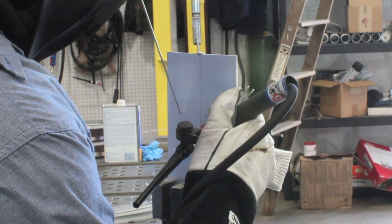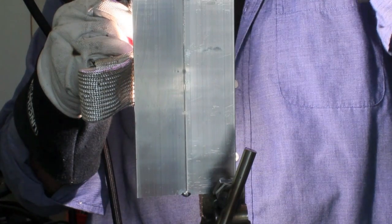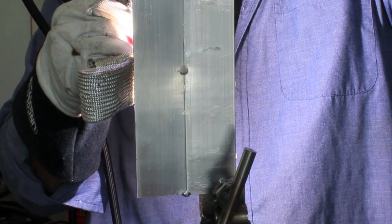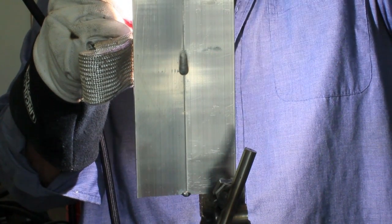Once you get it tacked, you want to find a comfortable way to prop and position yourself. You see I'm propping here with a TIG finger — I'm just going to slide that right up the joint. It does work great on stuff like this because that thing saturates with heat really quick, and you'll have to prop on a 2x4 or something if you don't have it.